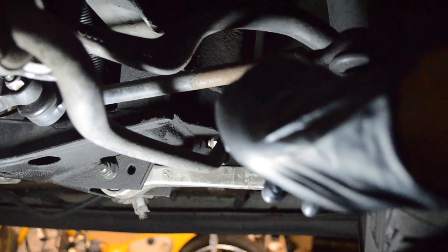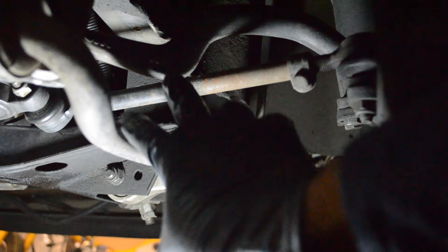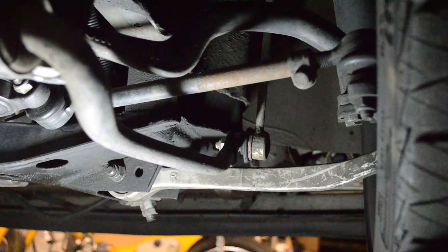The thing you're going to be adjusting is going to be this tie rod adjustment. Turning one way pulls the wheel in, turning the other way turns the wheel out. This is how you make your adjustments, and this is what I use the vise grips to grip.